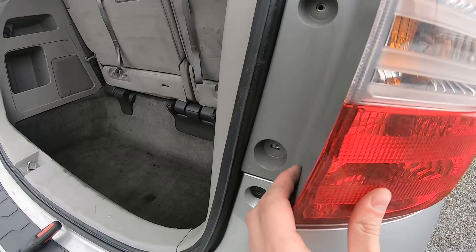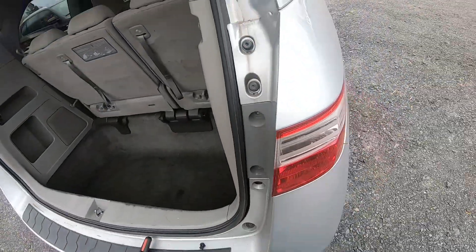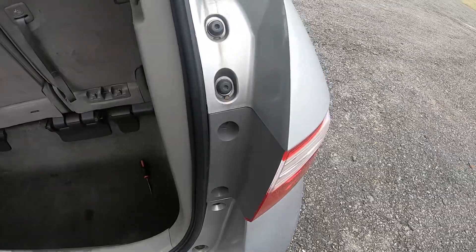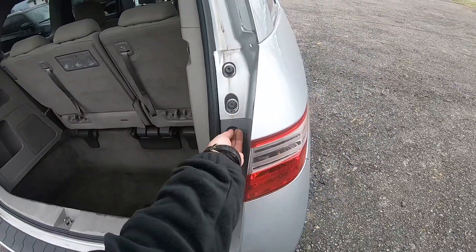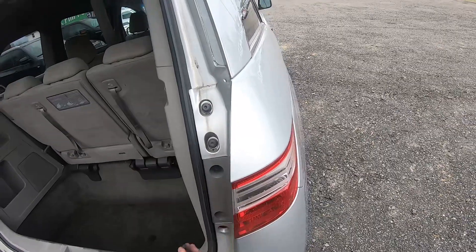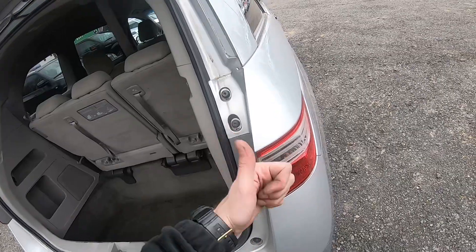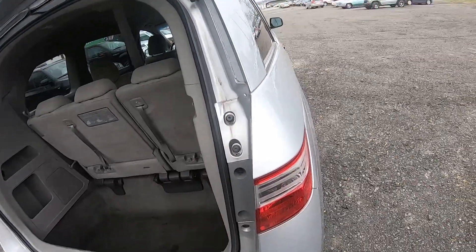Once you're good, just tap on the light — that's it, it's back in place. Now let's put everything back together, put these two screws back in, and you're all set. Guys, if this helps, please press the like button and have a great day, bye!